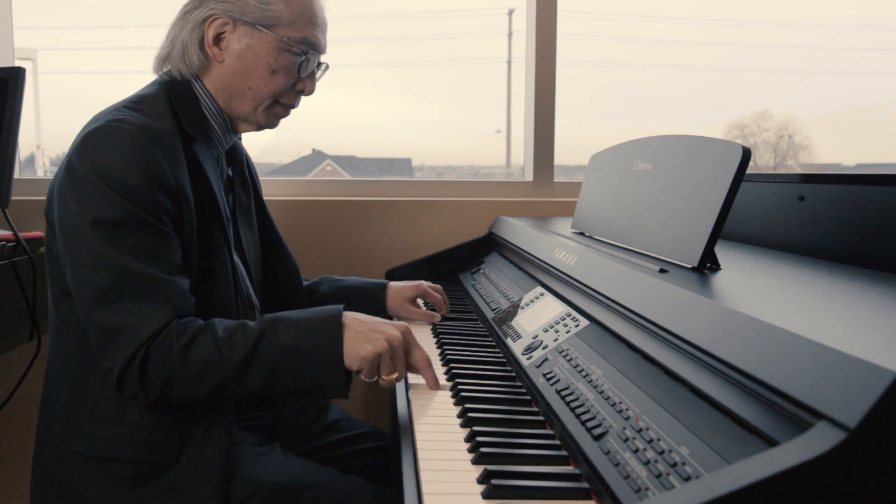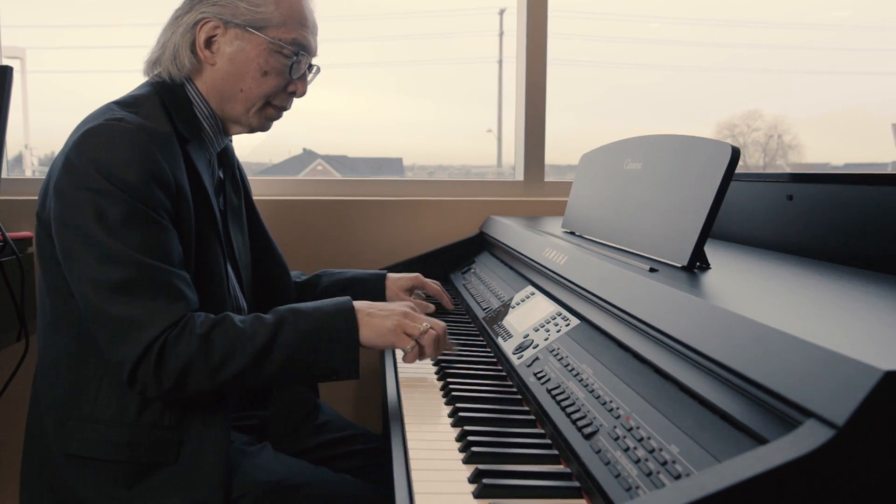The CVP 701 is a very family-oriented instrument. So when the kids grow up and they move away, mom and dad can still hear the kids playing because you've saved it on the USB stick, and you can play that back on your CVP 701.